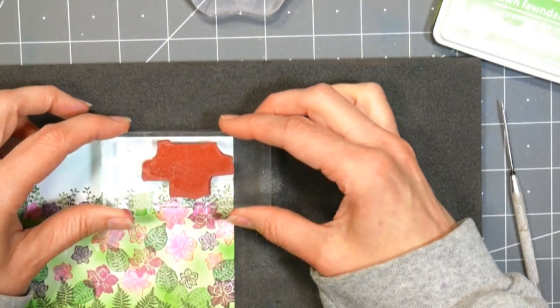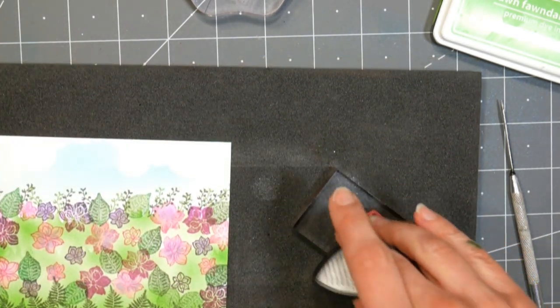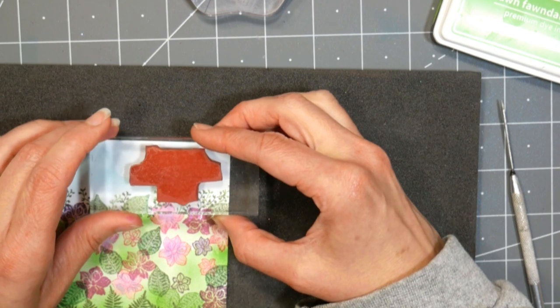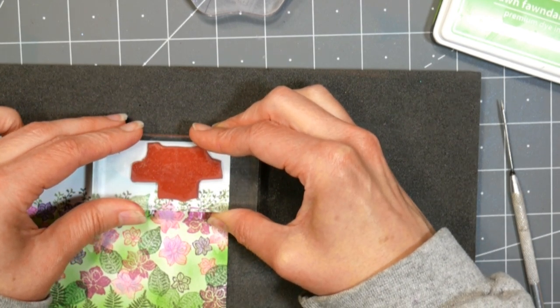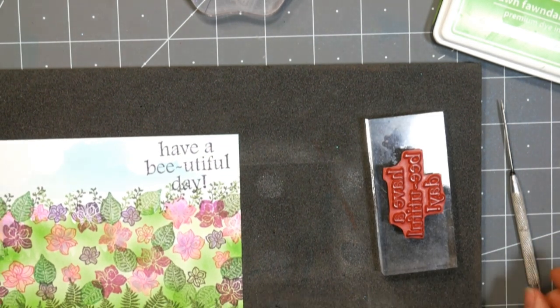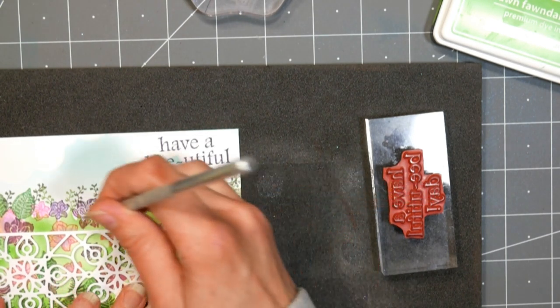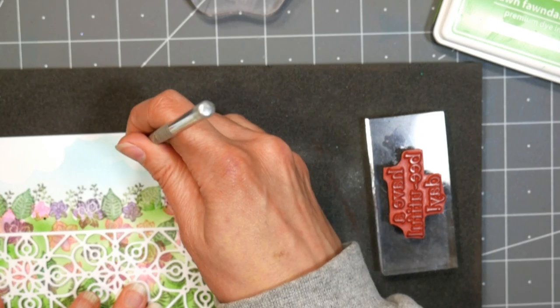I used the leftover grass die-cut piece for my mask, and I just throw that in a dish of scraps I use as masks — nothing fancy, but it works and gets the job done. I'm stamping the sentiment in that darkest purple ink; it's kind of like an eggplant color in the sky over the cloud area. It says 'have a beautiful day,' and I'm gonna figure out where I want to put my bumblebee brads that I bought at the stamp show.